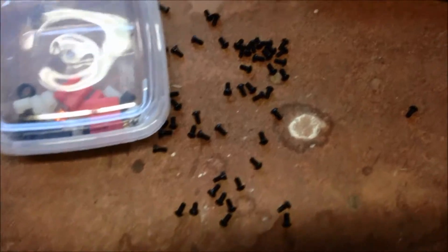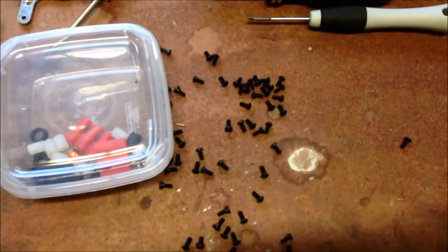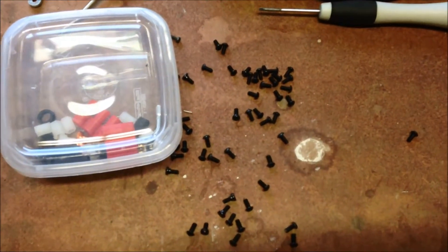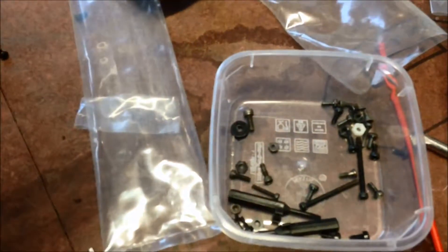I wouldn't use these screws — the ones with the little flat heads, the smaller hex on them — they just tend to thread. I have basically used the larger hex nut on all mine. Luckily I had a bunch of spares from the previous project or two.